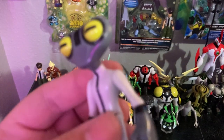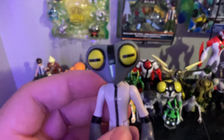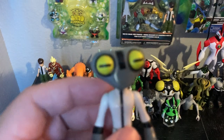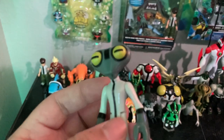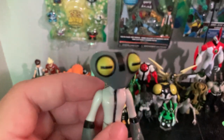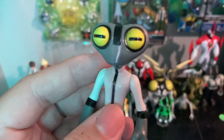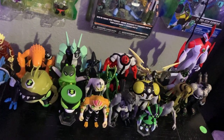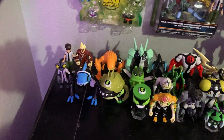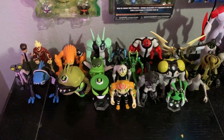Grey Matter's power is to crawl into small spaces and he fixes technology using his brain. He is very smart, and when something is in trouble he thinks about it right away. Look at his head — his arms and legs can move. He's very smart and can fix anything if he puts his mind to it. Anyway, let's get on to Ripjaws.